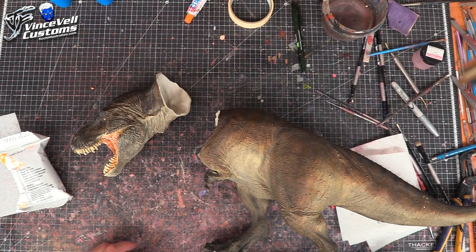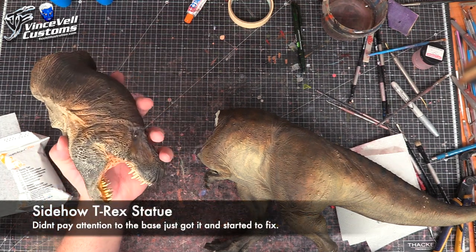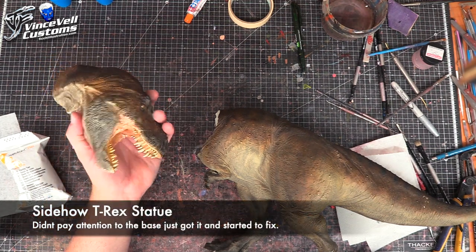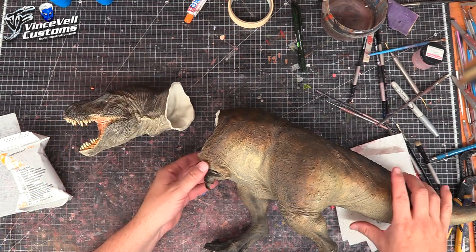Hey guys, welcome back to Vinceville Customs. Today we are going to do a repair on a hollow raptor statue. I don't know much more than that — I think it's a sideshow item, not really sure. But anyway, it's basically a dinosaur, it's hollow and broken, and we're going to repair it.